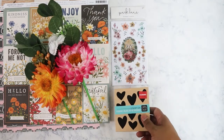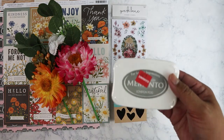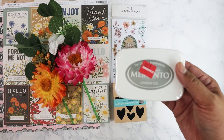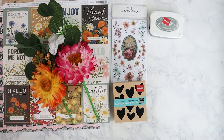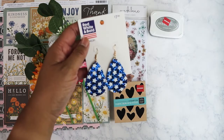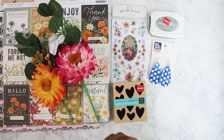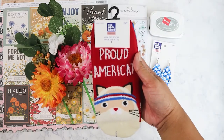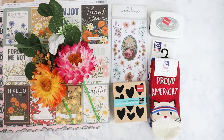I found this stamp for about $1.48 — I thought it was really cute. I also found this Memento stamp pad on clearance for $2.97 in London Fog, which is a gray color. Hopefully that'll work okay in my Hobonichi. I found some clearance 4th of July items — mostly for my mom and my friend Kat. I got my mom some earrings at 70% off, and I found this 'Proud Americat' item for my friend Kat, whose birthday is coming up.